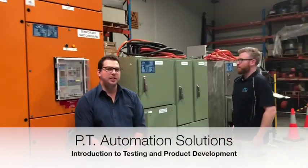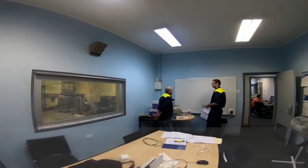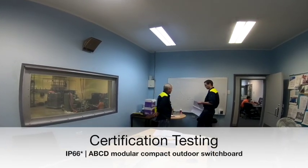I'd like to introduce our ABCD Outdoor Switchboard. The board is designed to contain the catastrophic effects of an arc fault event.